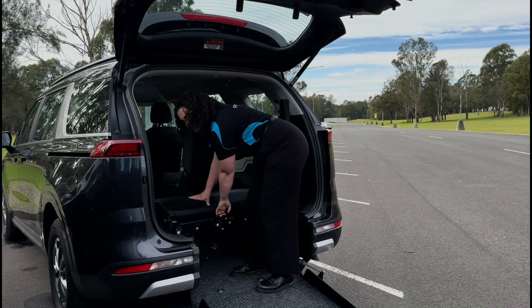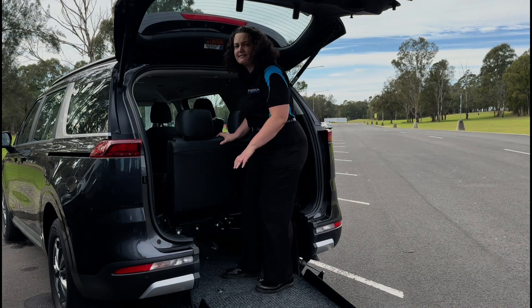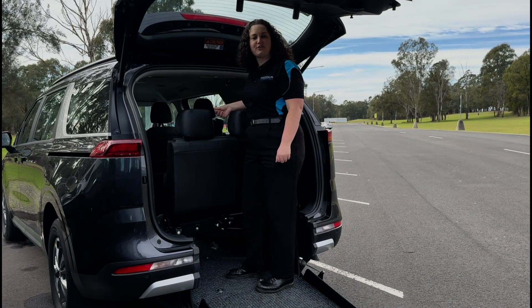To deploy the back you'll need to pull a cord that's found in the middle of the seat and bring the seat up. That's when people can sit down and you're ready to go.